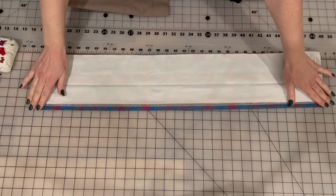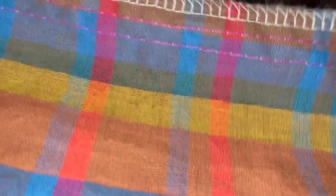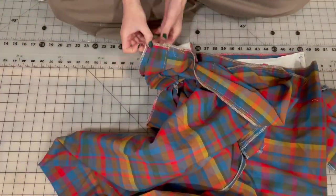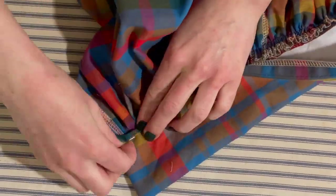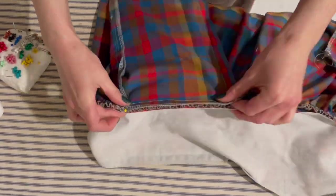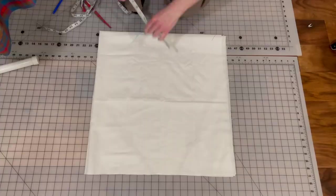I pressed that waistband up a seam allowance on one side and closed up the ends. Then it was time to run two ginormous stitches along the top edge of the skirt so that I could gather it up to fit into the waistband. I did this using a plethora of pins and then stitched it into place. Next it was time to flip the waistband over — but at this point I remembered that I totally and completely forgot to secure the tops of the pockets along the top of the skirt.